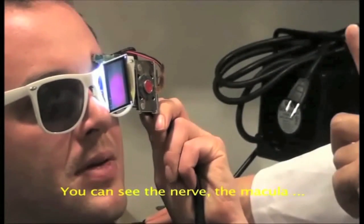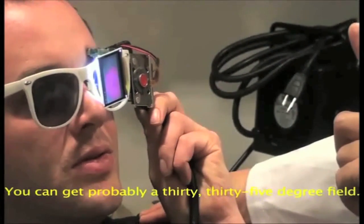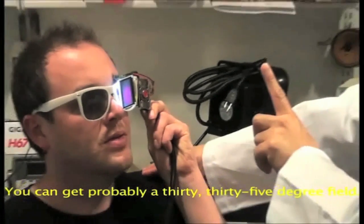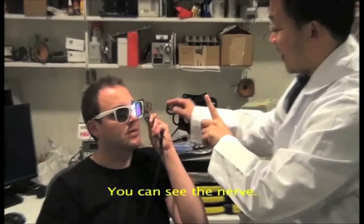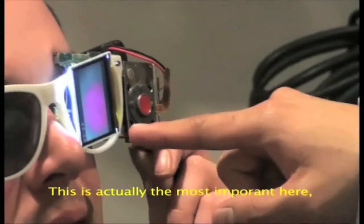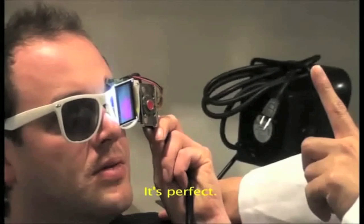Here you can see the nerve, the macula. You get probably a 30, 35 degree field. You can see the nerve. The most important thing is you get the picture of the optic nerve and the macula in one frame. Yeah, in one frame. It's perfect.